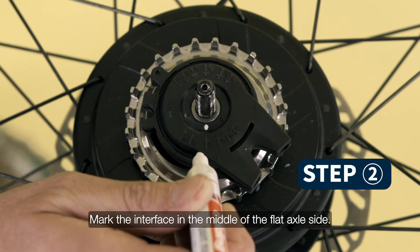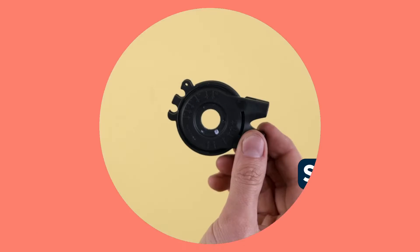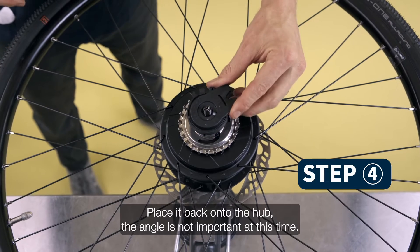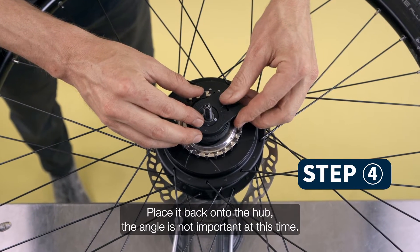Mark the interface in the middle of the flat axle side. Rotate the ring of the hub interface fully clockwise. Place it back onto the hub — the angle is not important at this time.